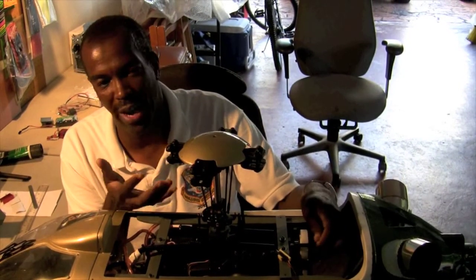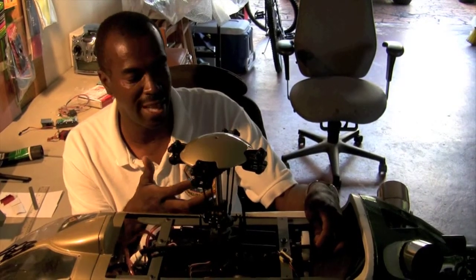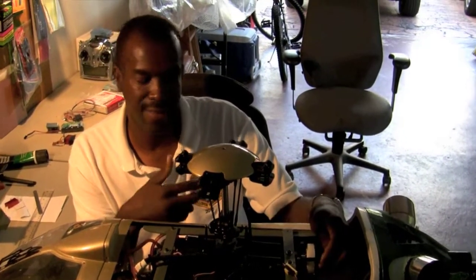Any moving part is going to wear out, but unless you're doing some really hard flying — like 3D flying or scale flying — they're going to last a good while.